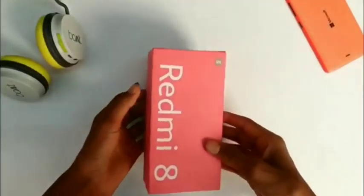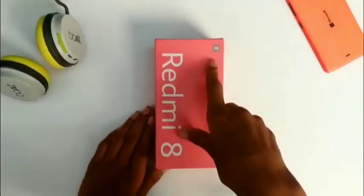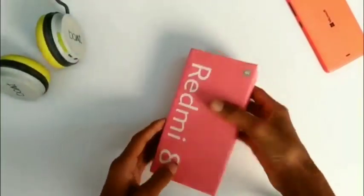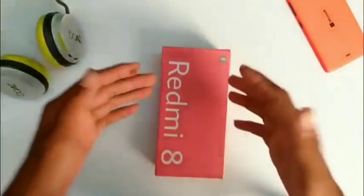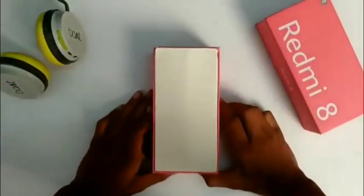Hey guys, what's up? Today we are going to unbox the Redmi 8. I will unbox the Redmi 8 and tell you about the Redmi 8 specifications. I will show you the Redmi 8 on the side of the box, and you will get some stuff in the box.